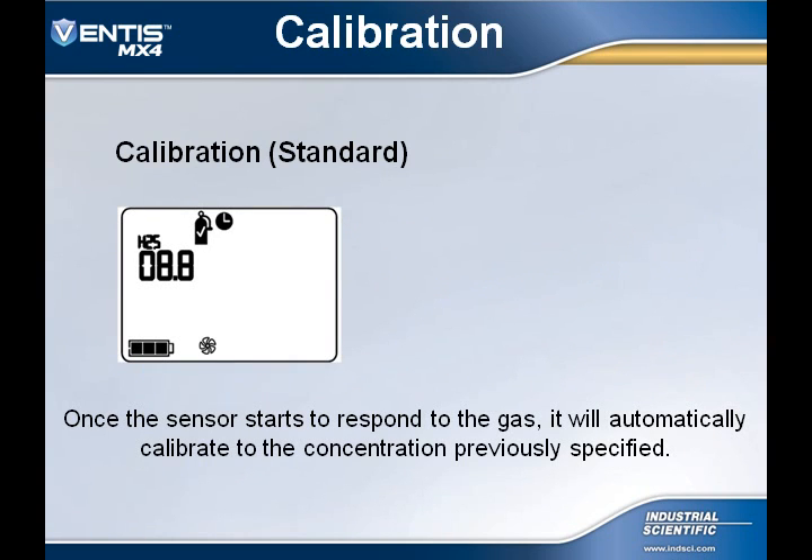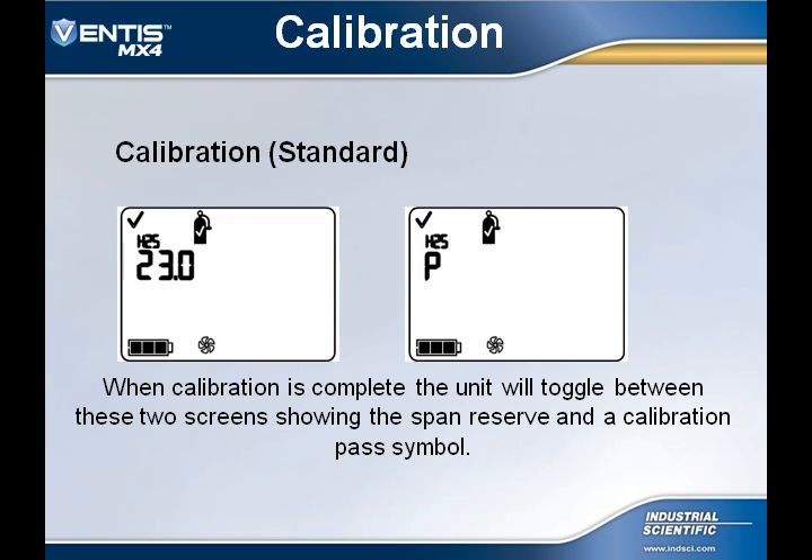The readings of the first sensor being calibrated will start to increase. Once this process begins, the sensor will automatically calibrate to the previously specified concentration. When the calibration is complete, the display will toggle between the span reserve reading and the P, which indicates a pass.